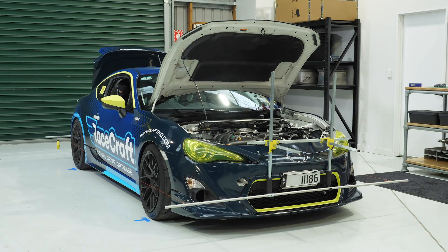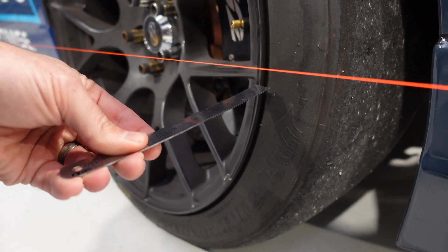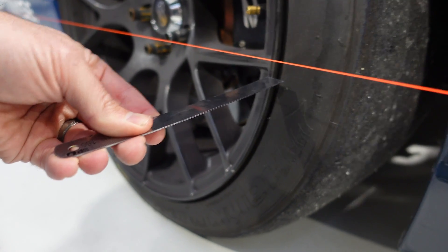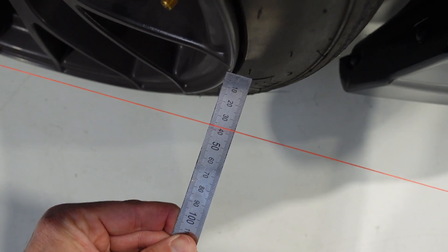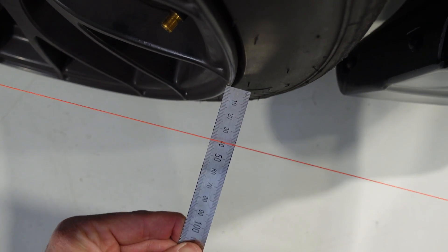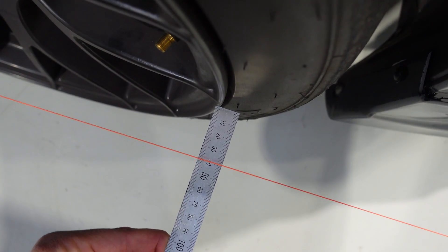While doing a string alignment isn't exactly rocket science, there are a couple of tips to keep in mind. One of those is a term called parallax error. If we don't understand and mitigate the effects of parallax error, we can end up getting pretty inaccurate results. If we place the ruler a long way below our string, depending on where we place our eye, we can get vastly different readings on that ruler — and this is the effect of parallax error.